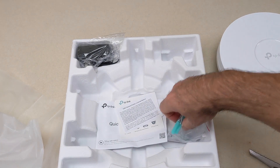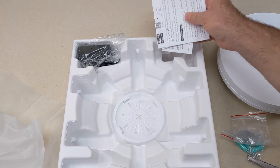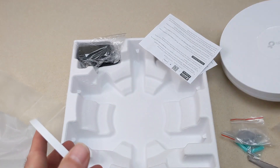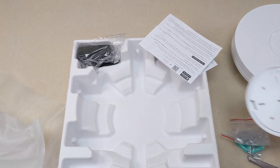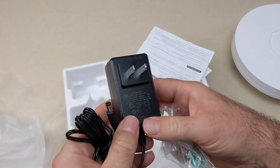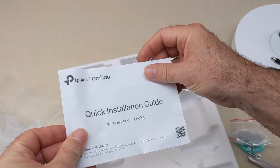What else is in the box? Your standard hardware — drywall mollies, some more hardware — and this little plate that goes on the surface. You use that hardware to mount it to a ceiling or wall, and there's a click-to-fit turn-type connection between the plate and the access point. There's also an external power supply, which is great for environments where you don't have power over Ethernet, though do consider that you may not have power in the ceiling. And a quick installation guide.